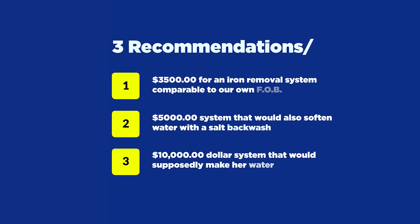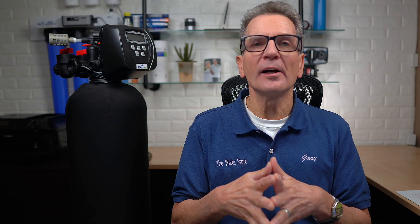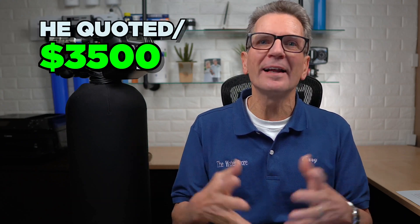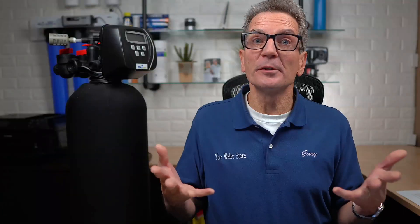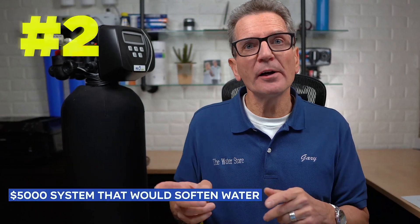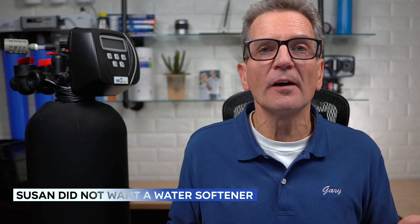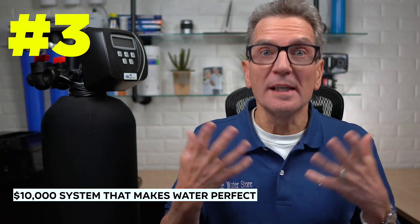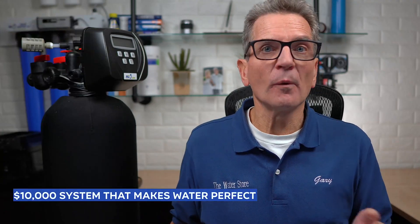After Susan's water analysis was completed, the salesperson came back and gave Susan three recommendations. Number one: they quoted an iron removal system very similar to our FOB at $3,500 — our FOB is under $2,000. Number two: a $5,000 system that included the same iron filter plus a water softener, which Susan didn't need since her water wasn't that hard. Number three: a $10,000 system that included the iron filter, water softener, and a whole bunch of other equipment to make Susan's water perfect — but all she wanted was to get rid of the iron.